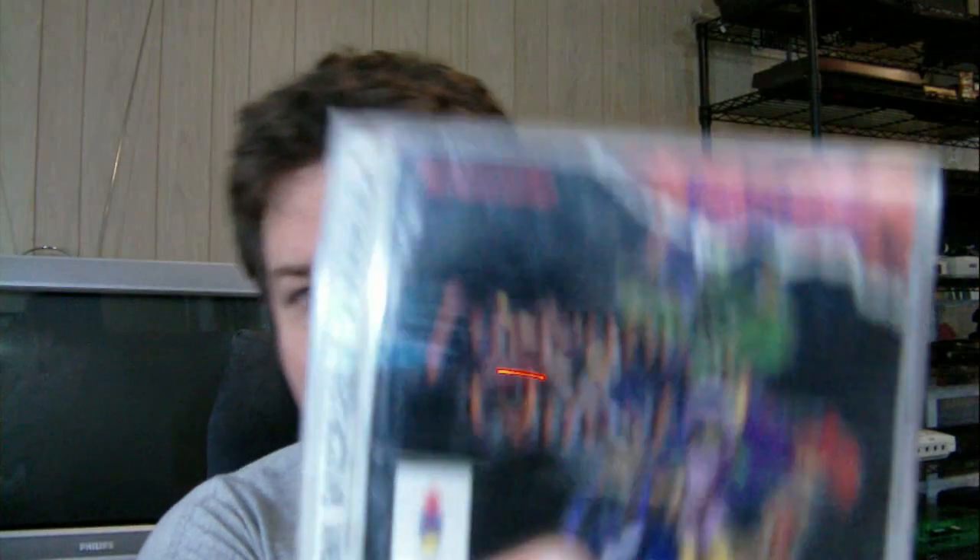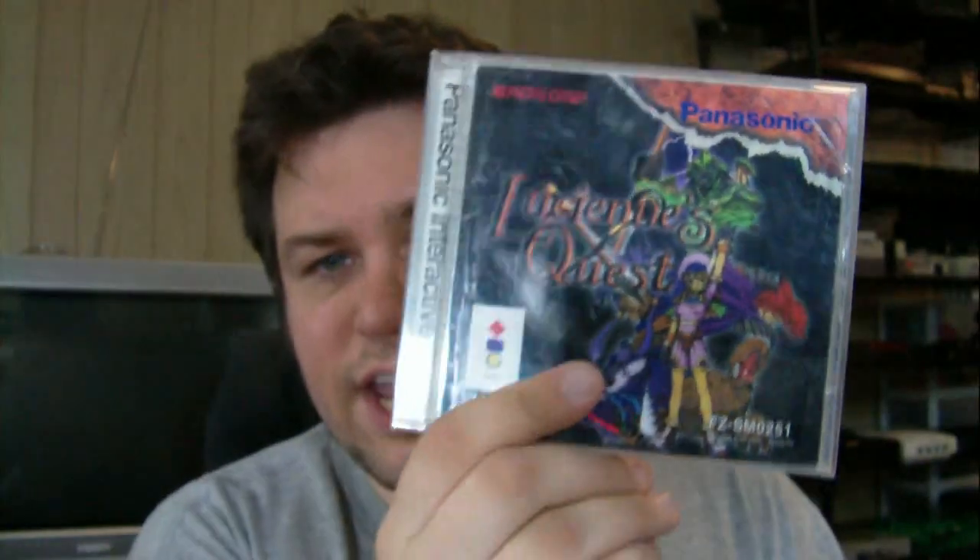I wonder how much she paid for this one. I can't remember. I don't know if this game is rare or not - you'll have to tell me. Lucian's Quest for the 3DO. It's not in a tall box, but at least it does have a regular case. I don't know if this game ever came out in a tall box. But Lucian's Quest for the 3DO - I forgot I had a 3DO game in here somewhere.